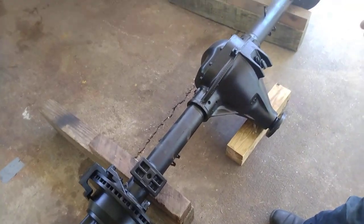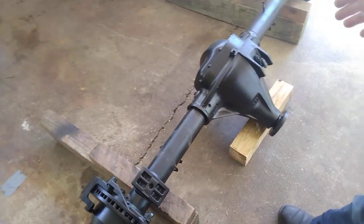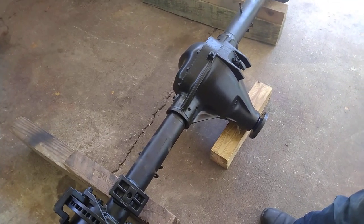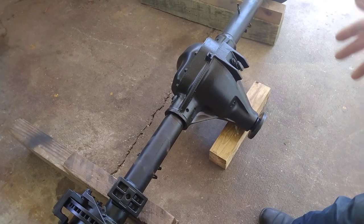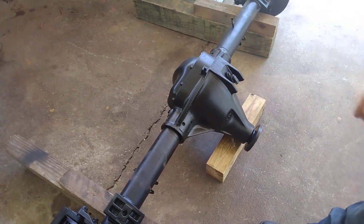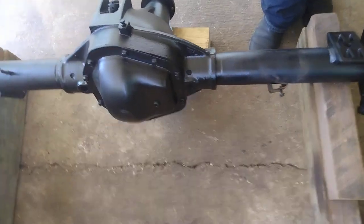The Dana 70U2 is a unicorn. This is the 2U because it has a 4.11 gear ratio out of the E-series van frame. 1998 and down was marked as E6 on the door sticker, and E6 meant 4.11 gear ratio or lower — meaning down as in 3.73, etc. This one happened to have 4.11s.